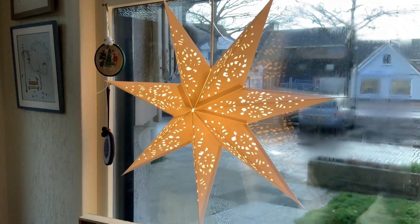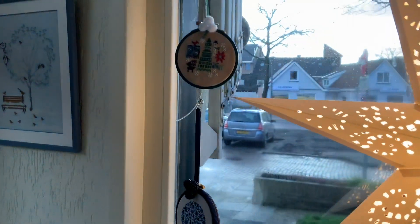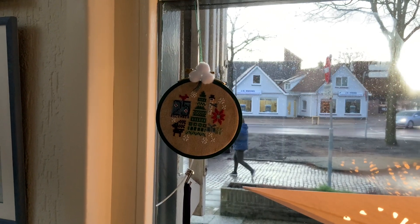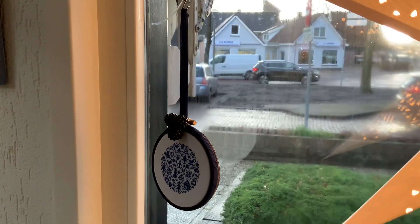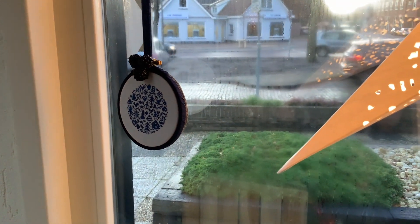Here's still our light in the window. Up here is Holiday in the Round by Heart in Hand Needle Art, and then moving down is Winter in the Round by JBW Designs.